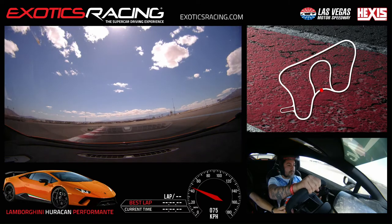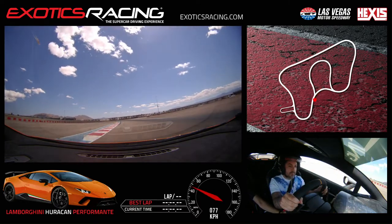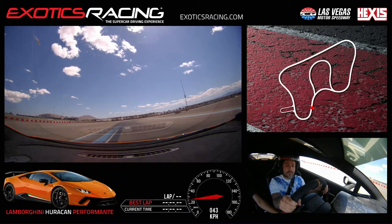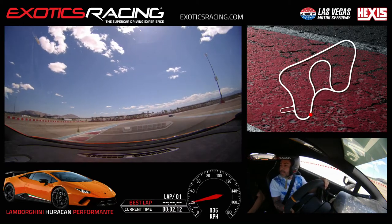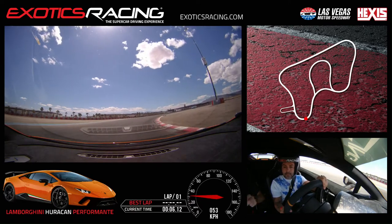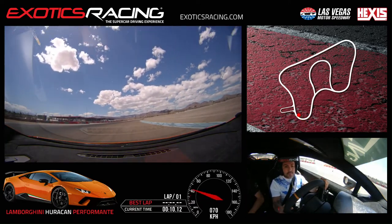We're going to stay to the left — the car's going to go by on the right. Off throttle, off the throttle. The car's going to go by on the right, we're going to stick to the left. All right, there you go, go ahead and squeeze on the throttle. Look to the right-hand side, go ahead and turn in all the way to the inside. A little more throttle. Nice and smooth here. Turn a little more, start to squeeze on the throttle, bring it back to the right-hand side. Full throttle.